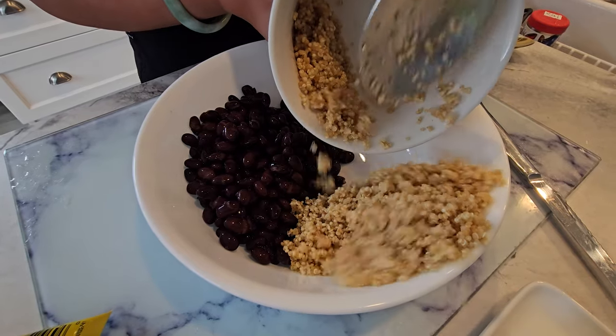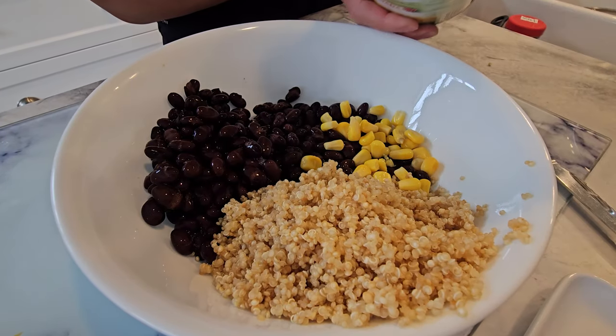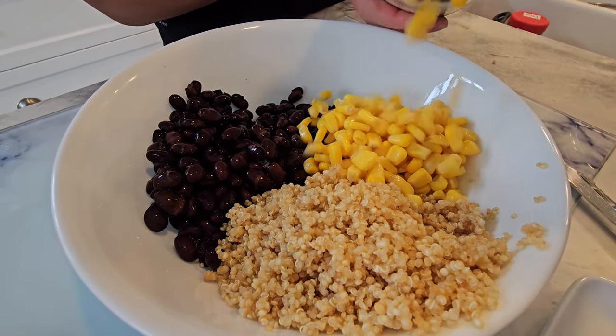Once the quinoa is cooked, it's time to assemble our bowl. In a large bowl, combine the cooked quinoa, black beans, diced avocado, red bell pepper, and corn.